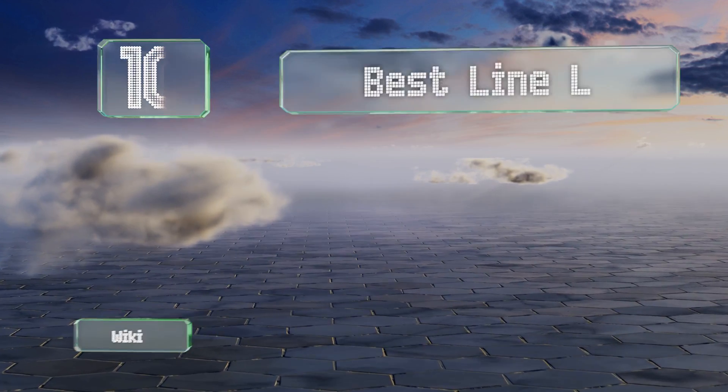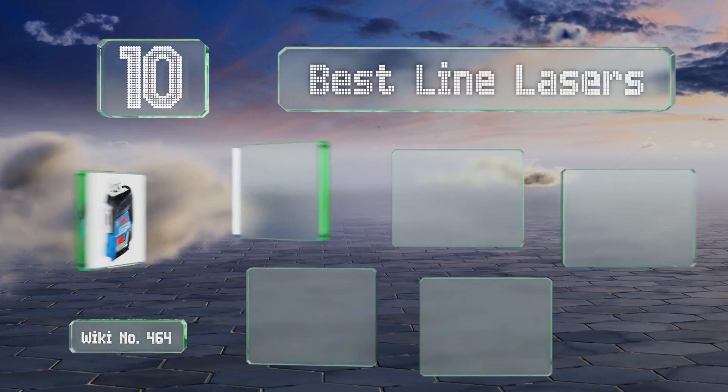EasyVid presents the 10 best line lasers. Let's get started with the list.